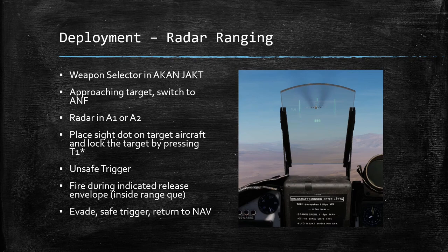For radar ranging deployment: you're going to be in Akan jacked, approach the target and switch into ANF. Your radar needs to be on in the A1 or A2 modes. Place the sight dot on the target aircraft and lock it by pressing T1. On a real Viggen you'd pull the trigger to the first detent, which is the T1 button. Your radar screen is going to turn off, and unlike fixing a target waypoint, you're simply locking with T1. From there, unsafe the trigger, and once your distance line is inside the two outer bars, you're inside the envelope — fire, then evade, safe the trigger, and return to nav.